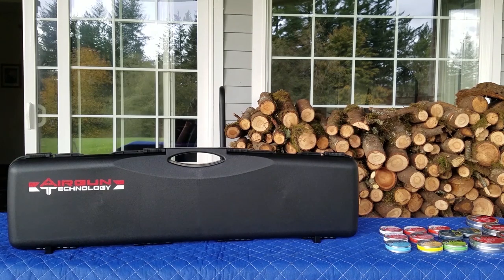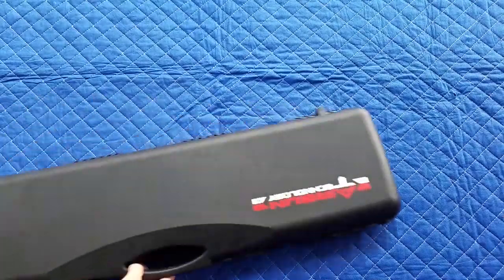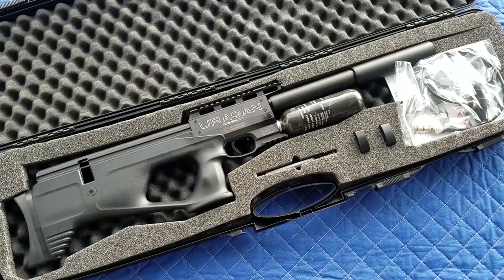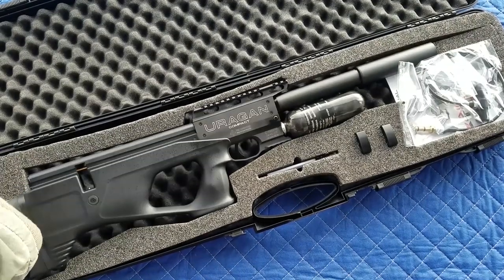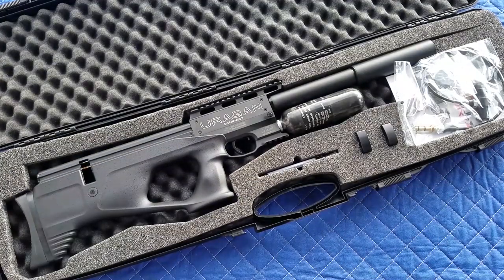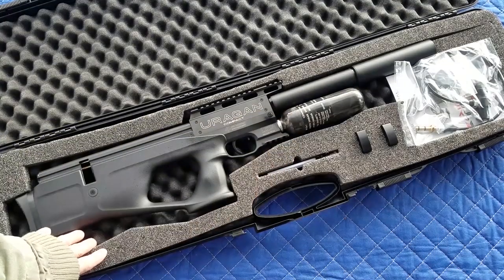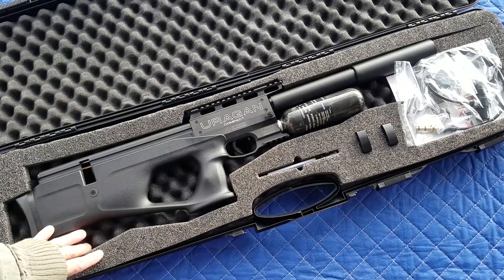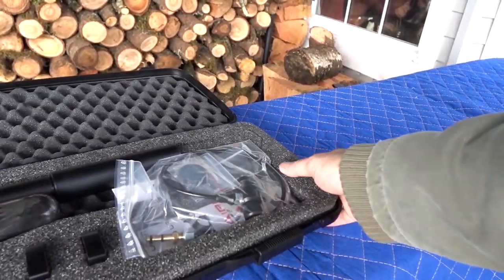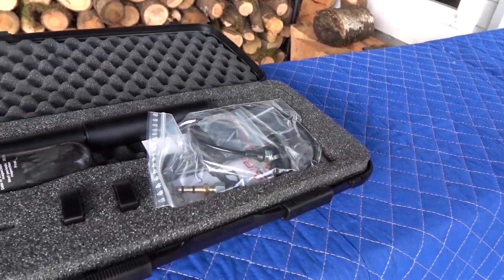As usual, it comes with a hard case. The Uragan comes with this great case, two magazines, some fill probes and stuff. Mine has a detachable moderator. Let's get this out of the package and check it out. This case is totally cool — it's got room for all your stuff in there.